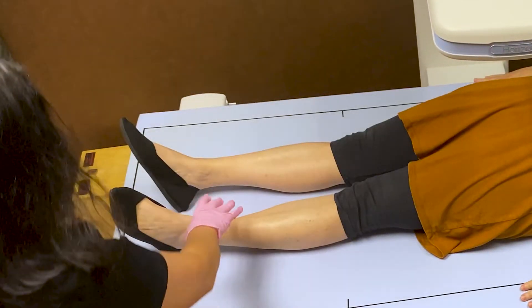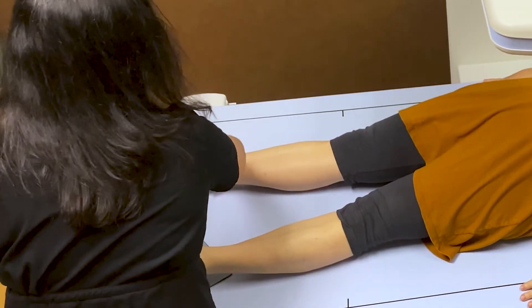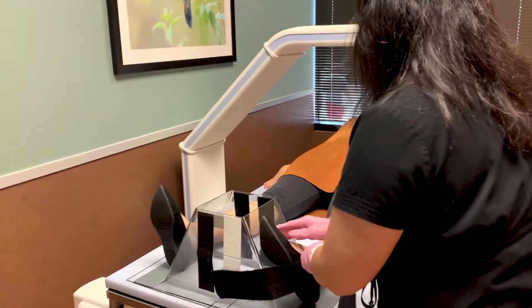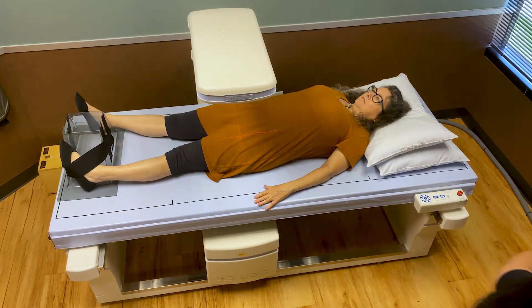The first exam is going to be of your left hip. I'm going to lift your left foot and put it here, and lift your right foot and put it way over here. I'll turn your left foot in and strap it in to help hold your leg in place. Okay, we're going to get started.